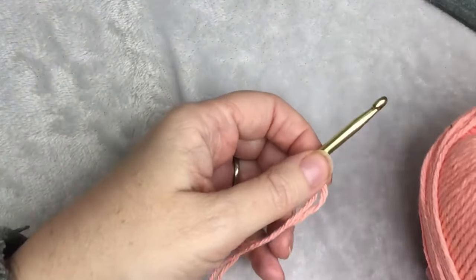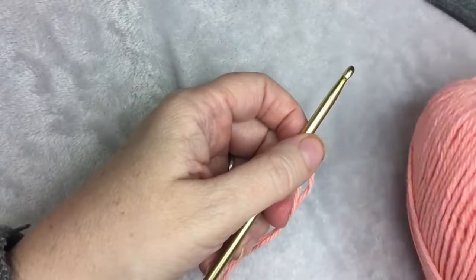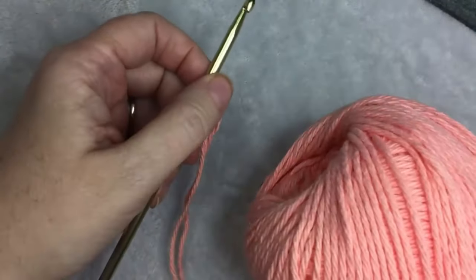For this example, I'm using Coral Rose and an H-hook.